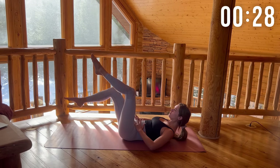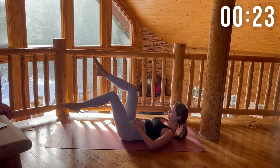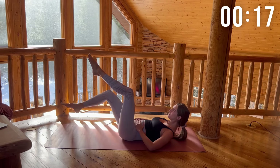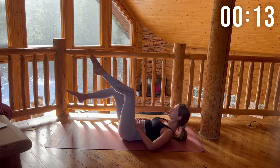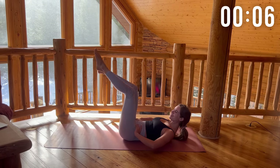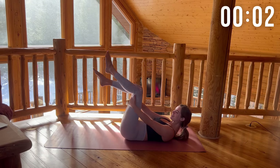You want to have your shoulder blades lifted off the mat also. We're just warming up those abs. This workout is going to be pretty hard, so I want you to prepare yourself and rest.